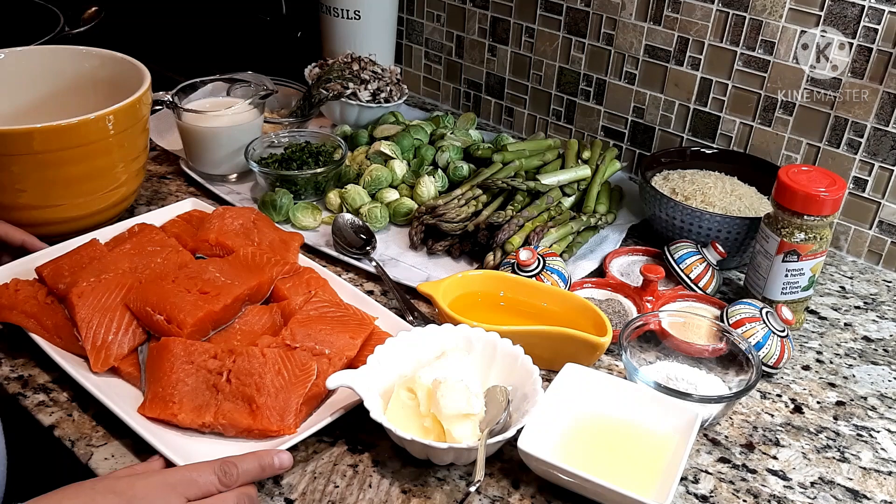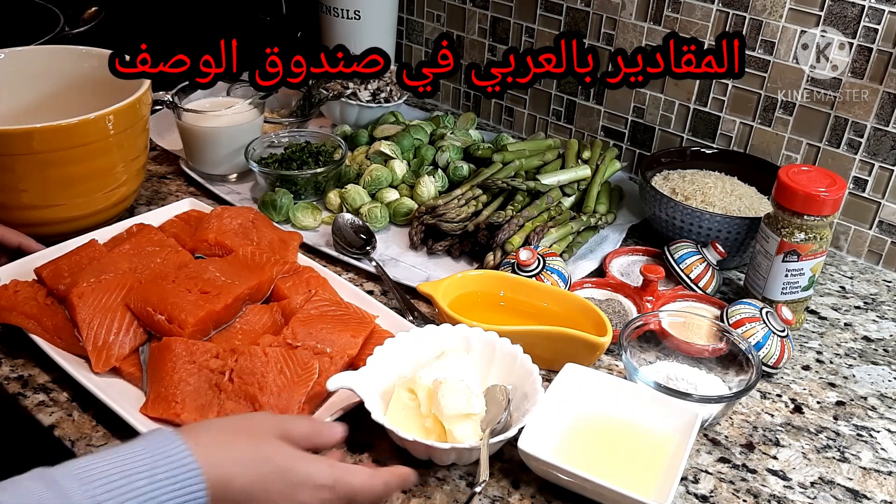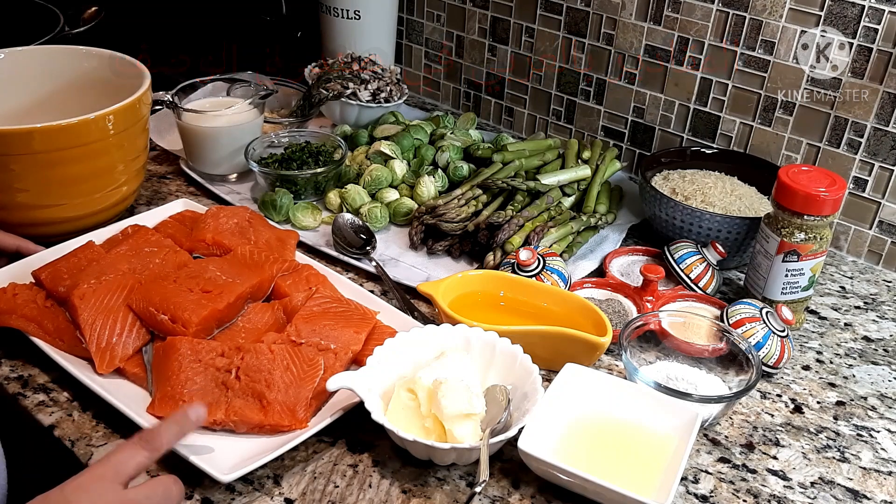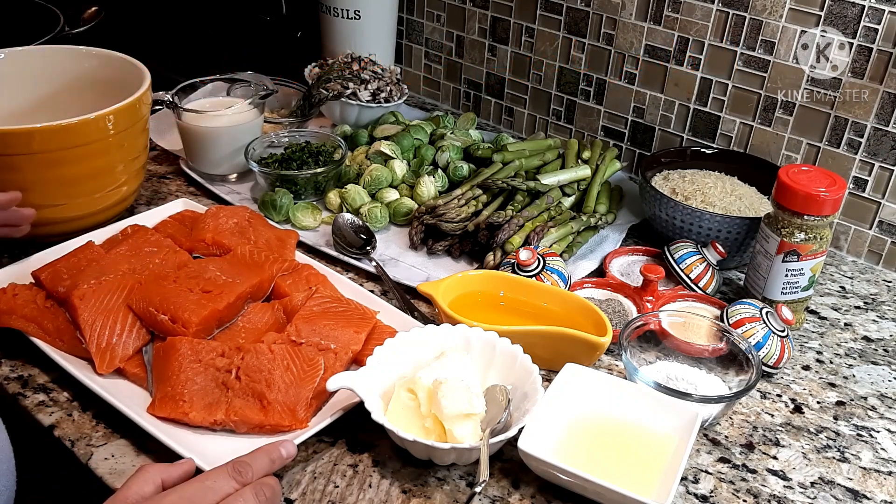For this recipe I need about one to two kilograms of salmon. I choose wild Atlantic salmon. I'm going to serve it with asparagus, Brussels sprouts, as well as brown rice.